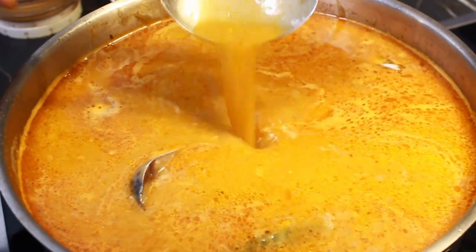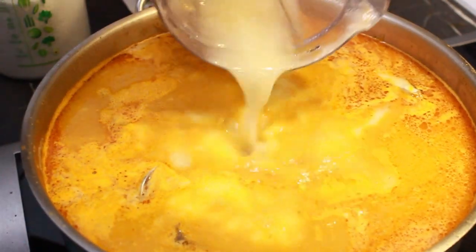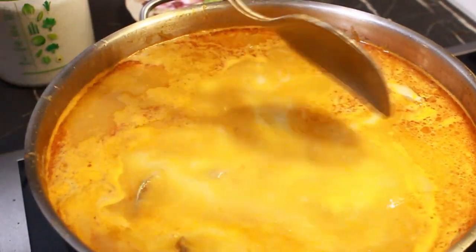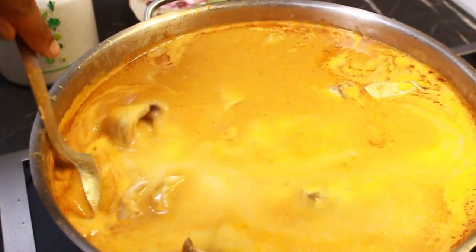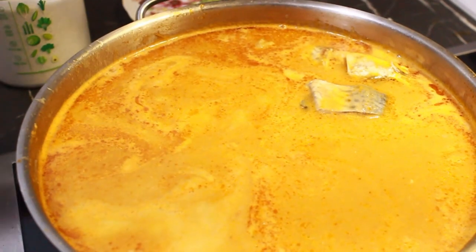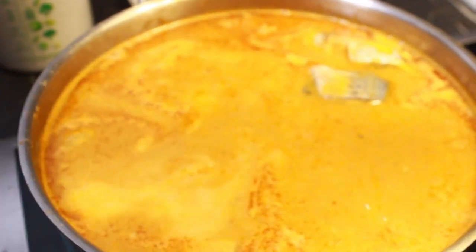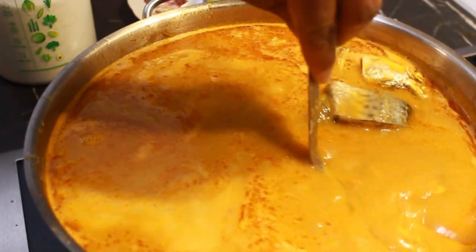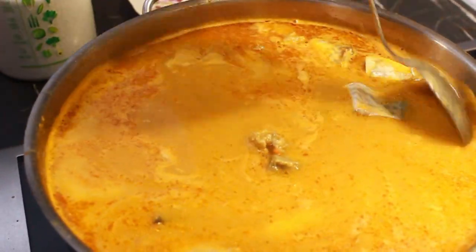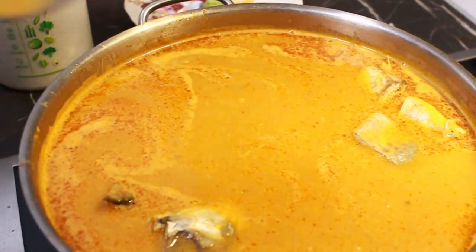We are almost done. Since my fish is in, I don't want to stir too much because I don't want any breakages. I'm tasting for salt now. I added a teaspoon of salt at the beginning and everything was well seasoned, so I don't need too much at this point. I tasted it again and everything is perfect.